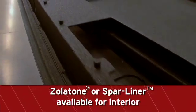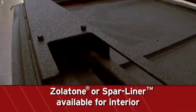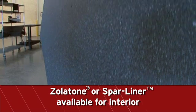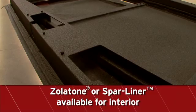Interiors may be painted with the exterior color or covered in Xolotone or Spar Liner. Xolotone is a water-based durable coating, while Spar Liner is a polyurea coating similar to a Bed Liner product.